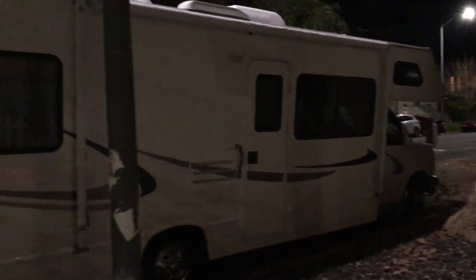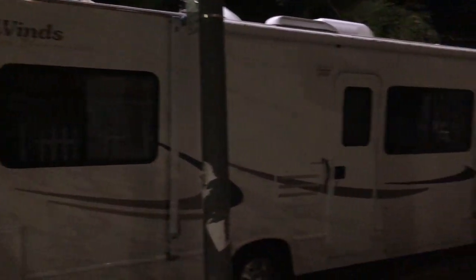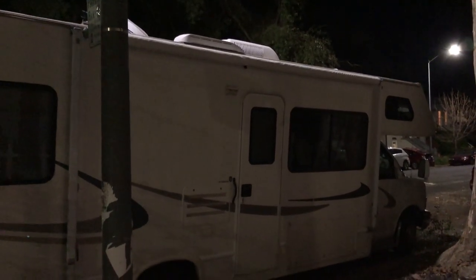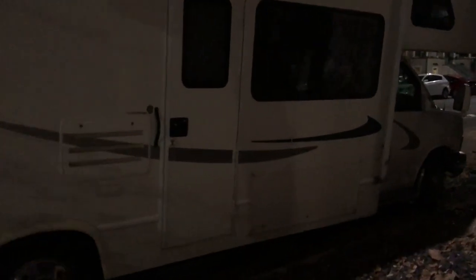Good afternoon and congratulations on renting your RV. This RV is a Four Winds 5000 built in 2004, presently standing at a little over 28 feet long and approximately 100 inches wide. It is a little over 14 feet tall, so be cautious of bridges upon approach, though most bridges in the United States are at least 14 feet or taller.